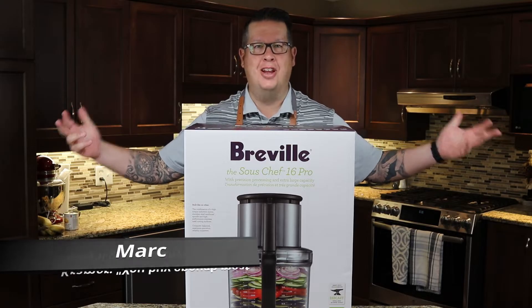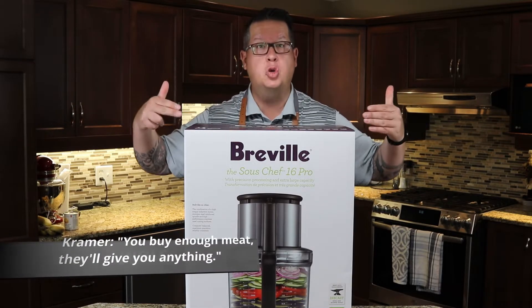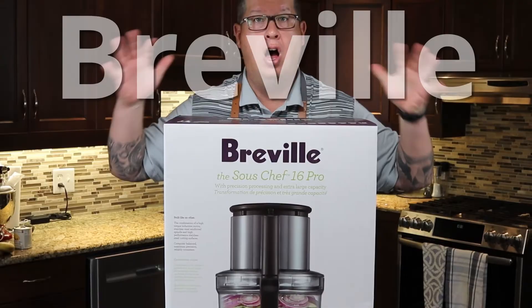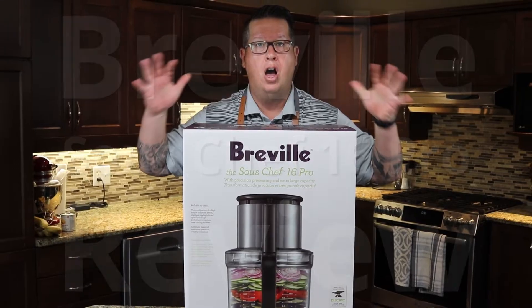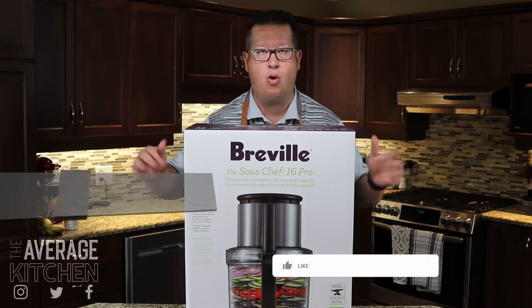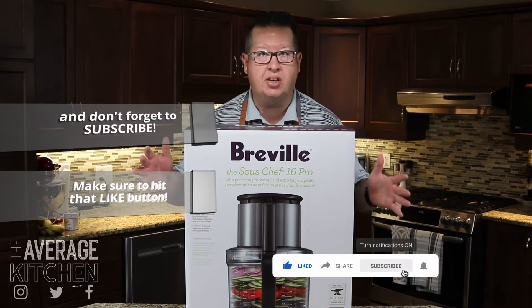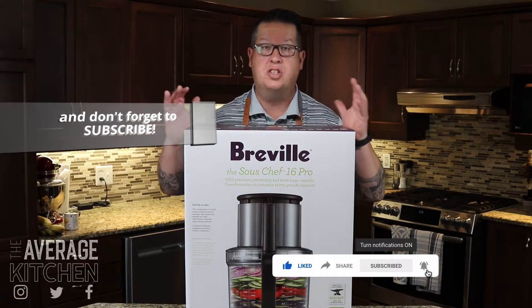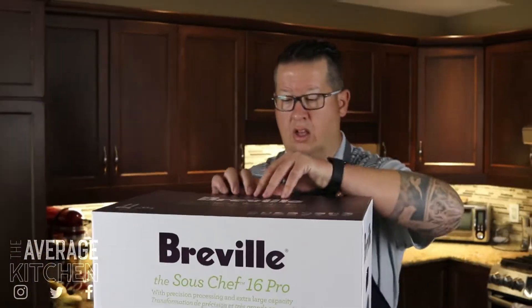Hey, welcome back to the Average Kitchen. Today is a different kind of episode — we are going to review the Breville Sous Chef 16 Pro, unboxed, never been opened before. We're going to take it apart, put it back together, run it through a series of tests with different vegetables using different blades, and then give you our review.